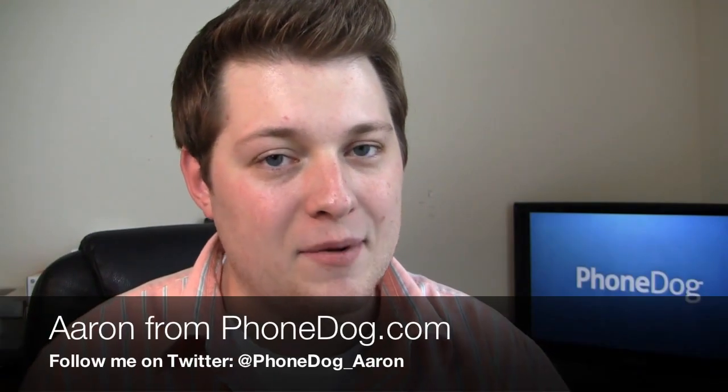Happy Wednesday, Aaron from PhoneDog.com here. If you told me a year ago that LG was going to make a great high-end smartphone in the US market, I would have said you're crazy. The LG Ally came out in April or May of 2010 — one of the worst smartphones I've ever worked with. I think LG realized that, the sales numbers reflected it, and they went back to the drawing board. The Optimus line came out later as mid-range smartphones, and thanks to carrier adoption by US Cellular, Metro PCS, Virgin, and others, those really took off.